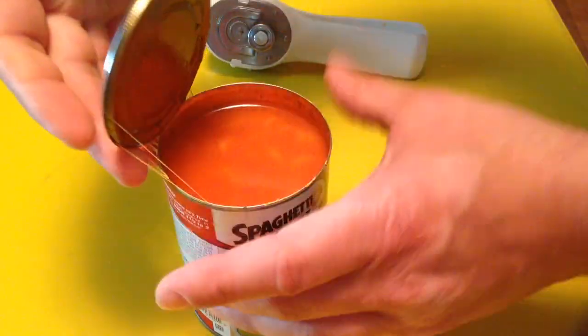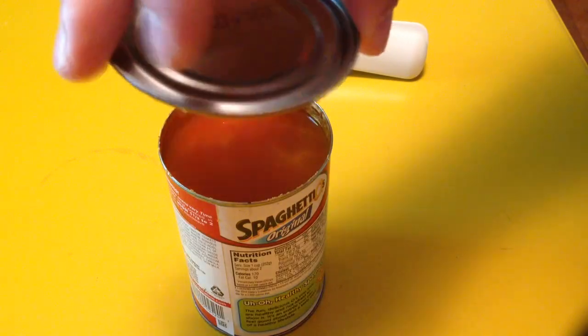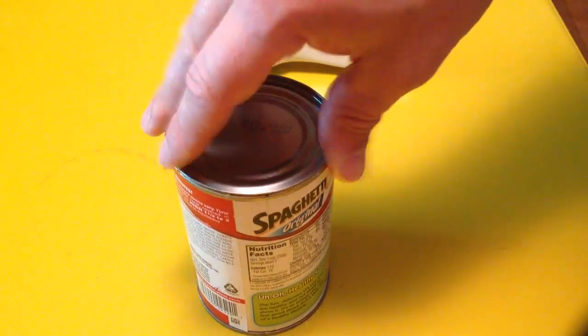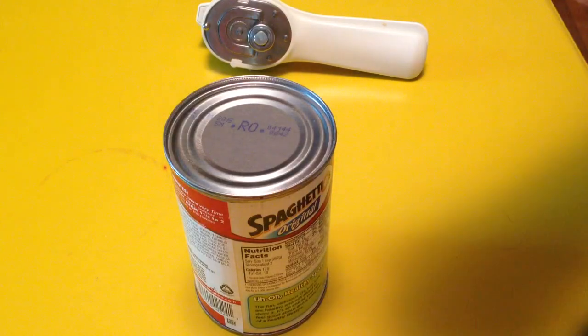And there aren't any sharp or jagged edges. It's pretty smooth, and if you didn't use everything that's in a can, what's nice about this can opener too is you can put the lid right back on. It's pretty tight, and you can put it right back in the refrigerator and use whatever's left later on.